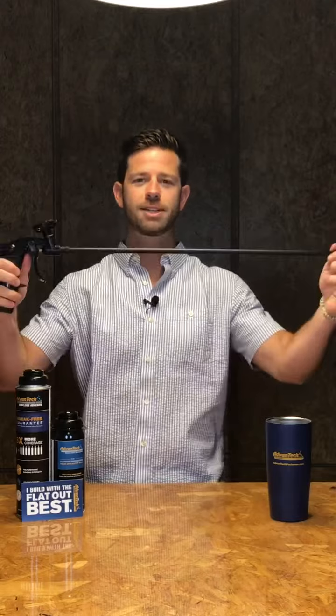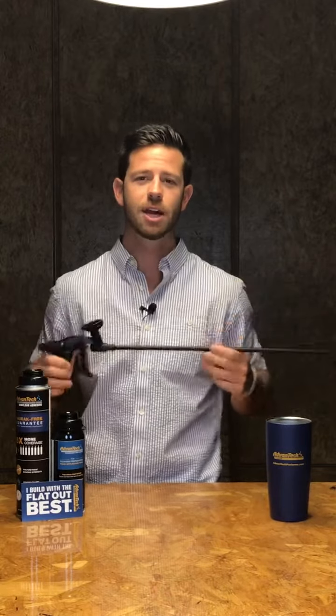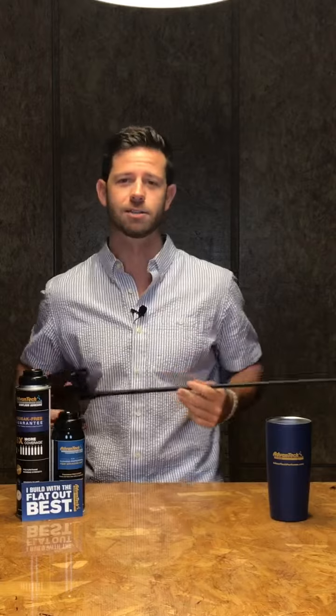What's up guys, it's Tate here for Tech Tip Tuesday and this week we're talking about maintenance, care and use of the Advantec subfloor adhesive applicator guns to make sure that you can get the most out of your applicator guns.